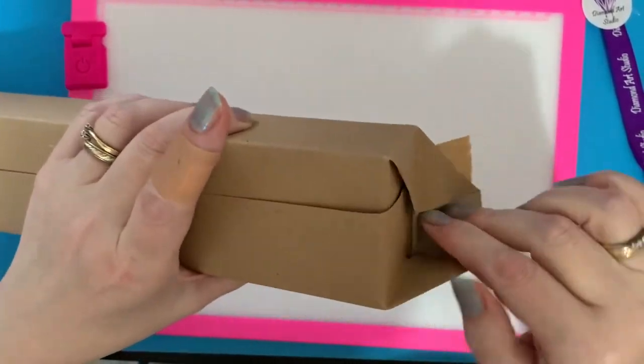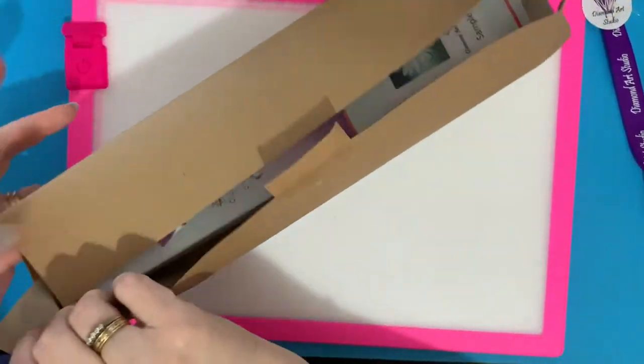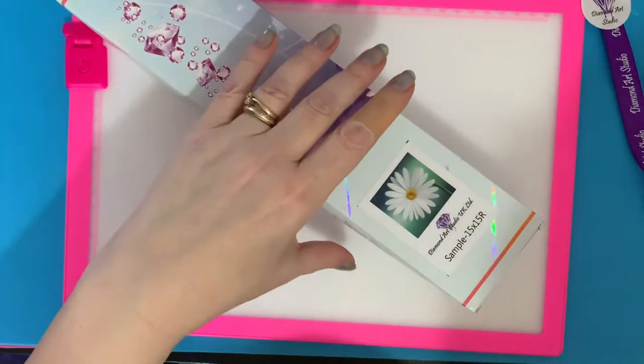All this brown paper packaging is going to go in the recycle bin, which is brilliant. Let's get this open and look — wow, look at the box as well! They've got their own branded boxes.